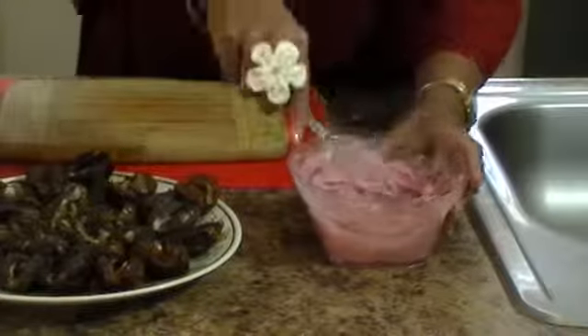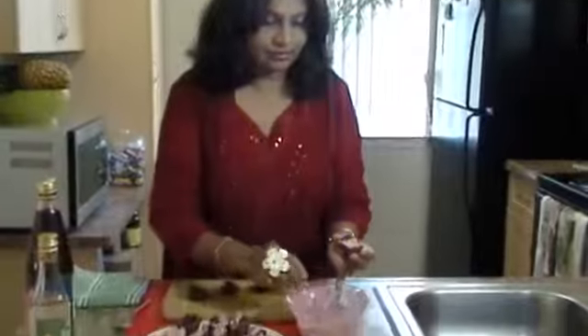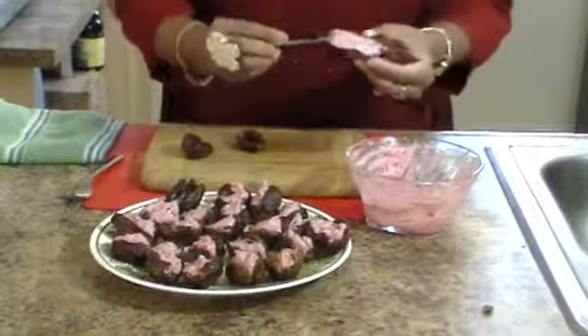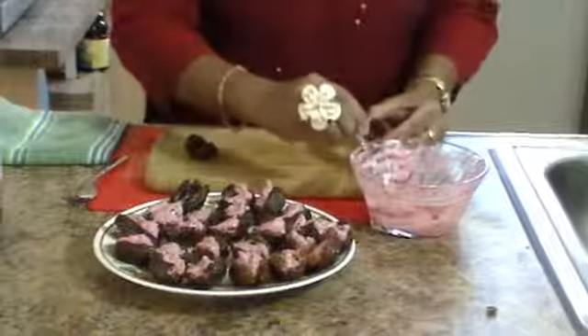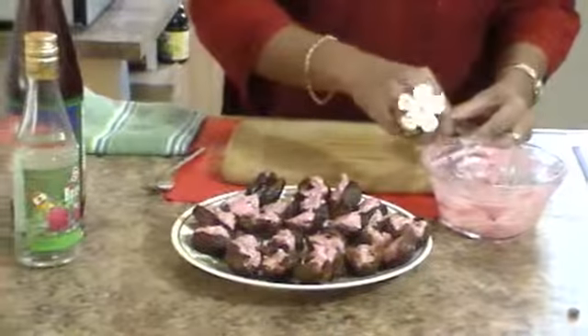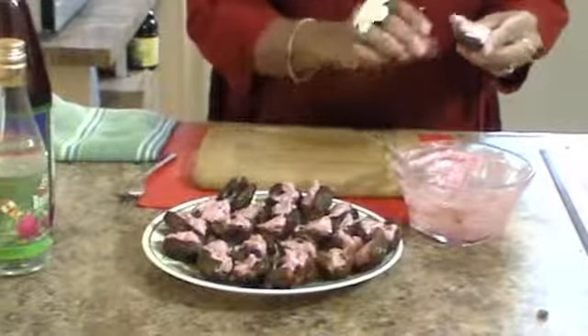Now I've got it to the right consistency and I'm just going to add some honey to this. These dates are so luscious — they are absolutely divine. I love dates at any time of the day, any time of the year. If you just look over here, I've already filled quite a few of them. And I think we're just about going to make it. Just look at that presentation — it's got that light pink, it's got the walnuts, and you've got these little juicy dates.